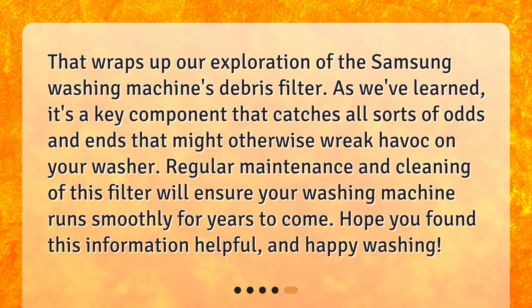That wraps up our exploration of the Samsung washing machine's debris filter. As we've learned, it's a key component that catches all sorts of odds and ends that might otherwise wreak havoc on your washer. Regular maintenance and cleaning of this filter will ensure your washing machine runs smoothly for years to come. Hope you found this information helpful, and happy washing!